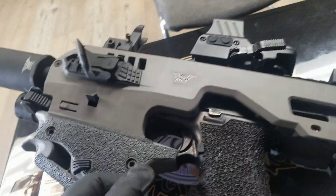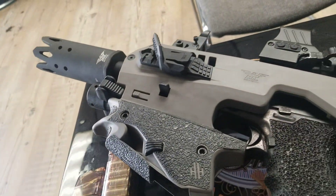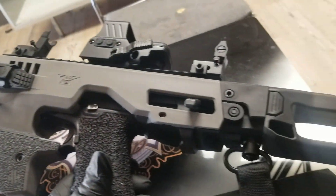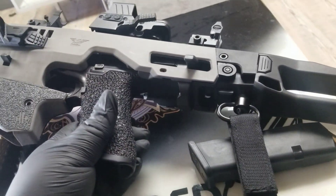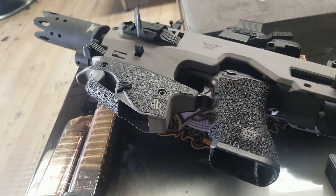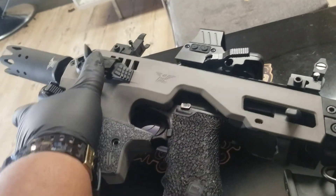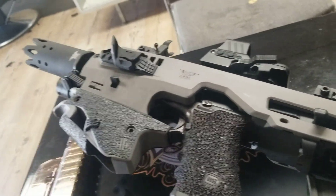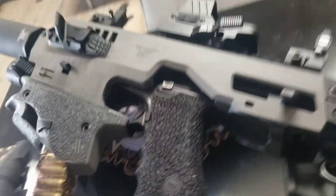If you're on the fence about getting this kit, don't be — get you one and you will not be disappointed at all. I just love the fact that it has that brace on there. That brace and that thumb rest, oh man — it's a proper way to rock this thing.